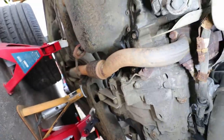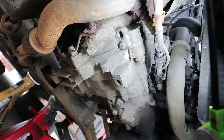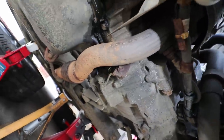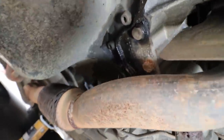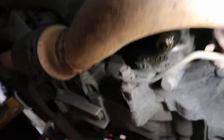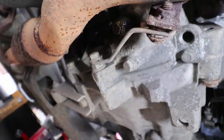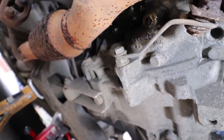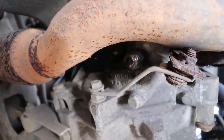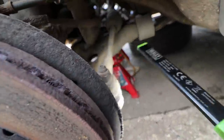With the under tray off I've got better access to everything, especially these front gearbox bolts. I have found another issue though: we've got a leaky sump gasket — you can see it's leaking around there and dripping off that bolt. That's potentially going to fail an MOT because I've had a car fail before on oil dripping from a sump, so that's going to have to get sorted.